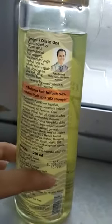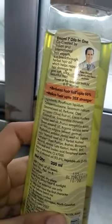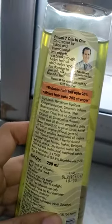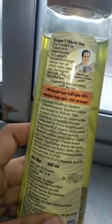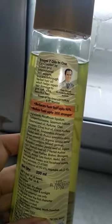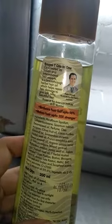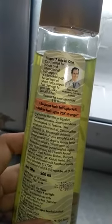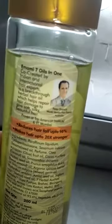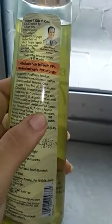There are some ingredients that could be a concern — fragrance is listed as an ingredient, which is generally not the best for hair. However, one positive thing is that the amount is very small compared to the 7 beneficial oils, which are the main components and are good for the hair.